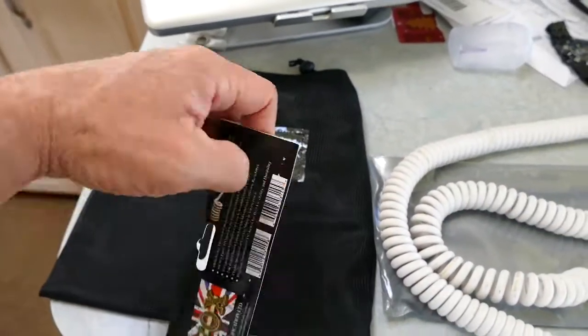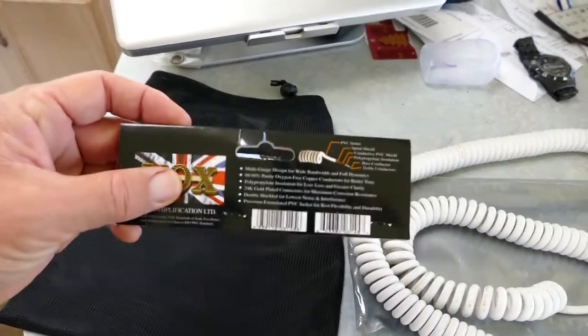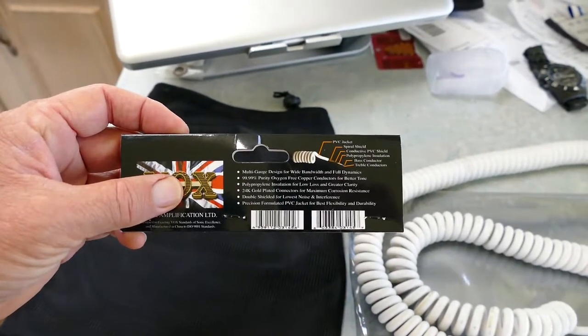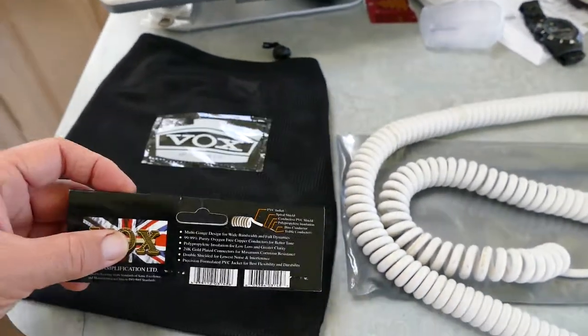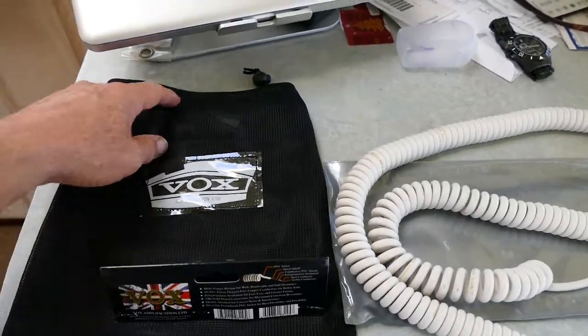It's got all kinds of double shielding, triple shielding — gold plated, double whatever — look it up on the internet, the print is so small. I'm just holding this thing here so you can check it out. This thing sounds so clear, the signal is amazing.